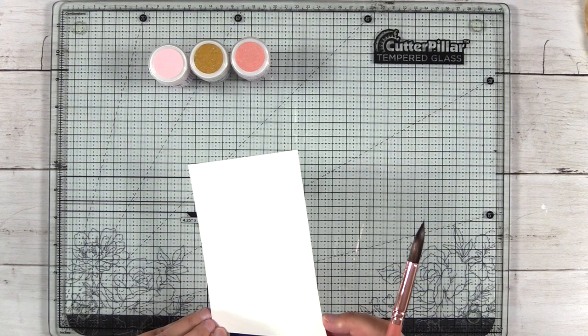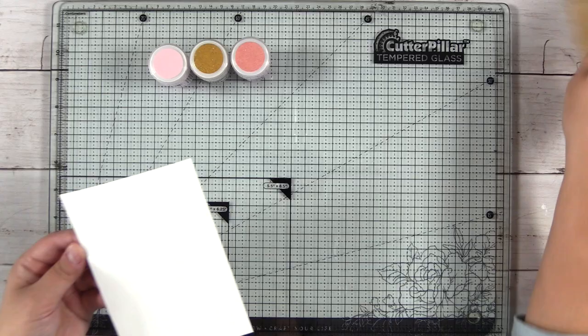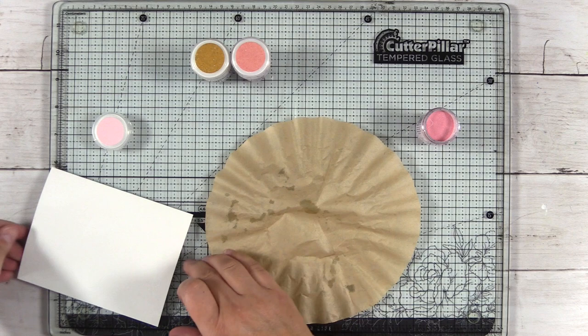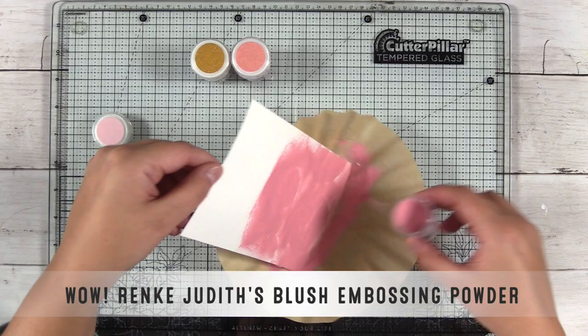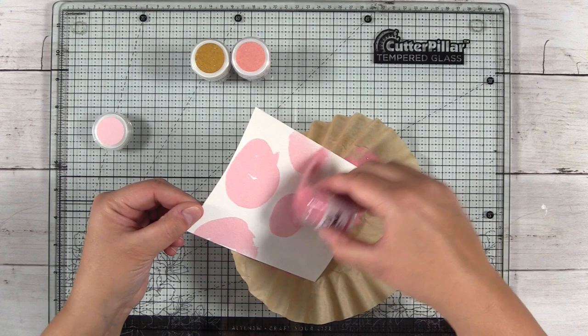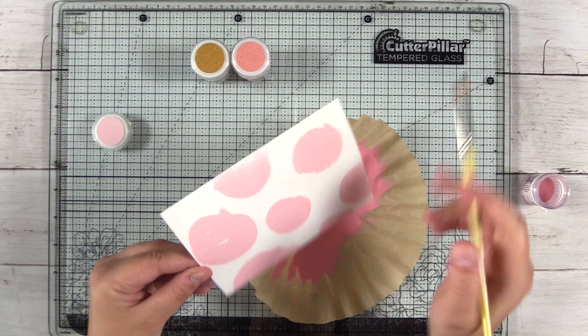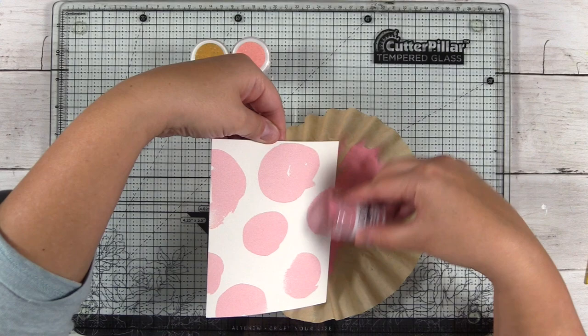Really what I'm looking at here is the edges of the circle and the negative space in between these circles that I really can't see. So now I'm going to take a WOW embossing powder — this one is called Judith's Blush — and sprinkle it over my paper. It's going to stick to the wet parts and we're going to see what we've painted with this water. I can see that I missed some areas; they're certainly not perfect circles by any means, but if I had been painting with color and could have seen those circles, it would not have turned out as artistic or as loose as this.